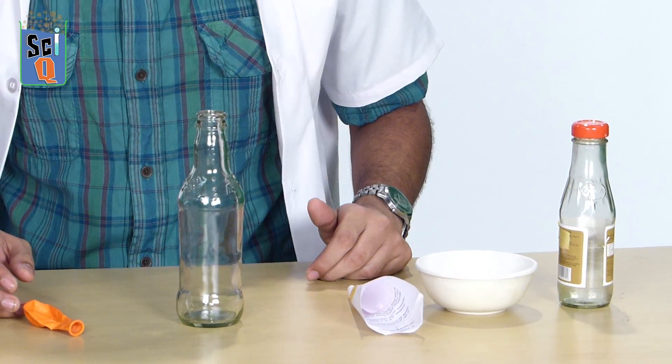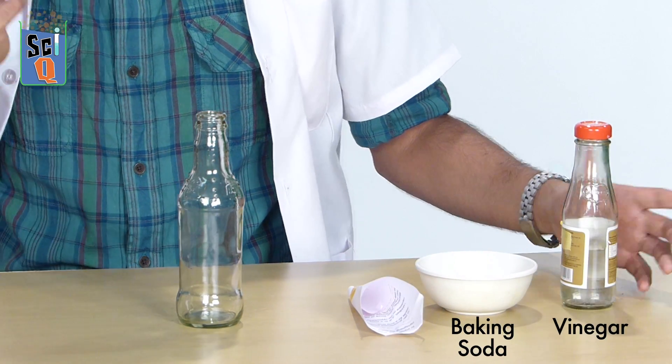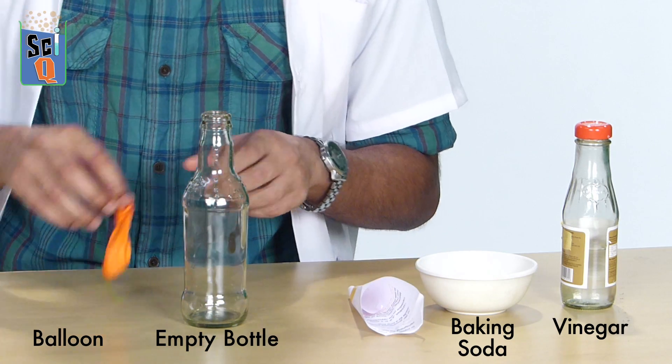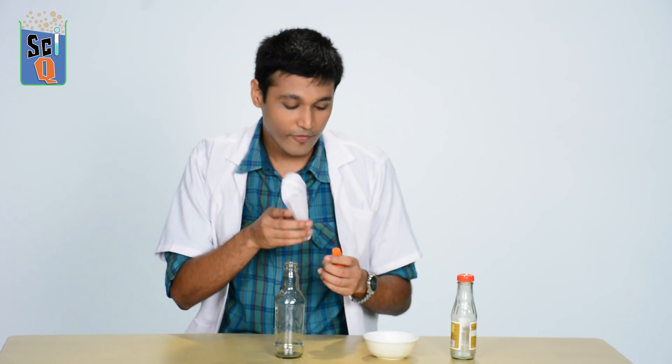I hate blowing up balloons, but what if I told you that I know a way in which balloons can blow themselves up? All you need for it is science. I've got a few ingredients with me — all you need are baking soda and a little bit of vinegar, and obviously a balloon and a bottle to do all the work for you. I'm going to start off by taking my balloon and with this paper funnel I made,